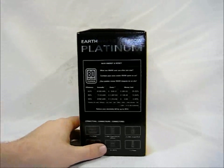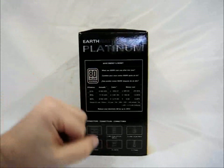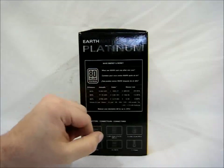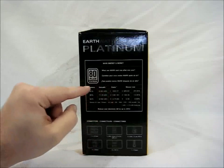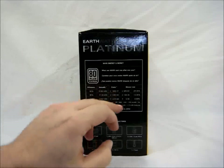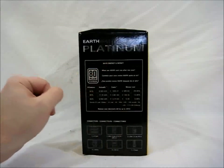Looking at the side, this is the 80 Plus Platinum logo, and here are your efficiencies breakdown, annual costs, and the money lost if you're not using a Platinum power supply.